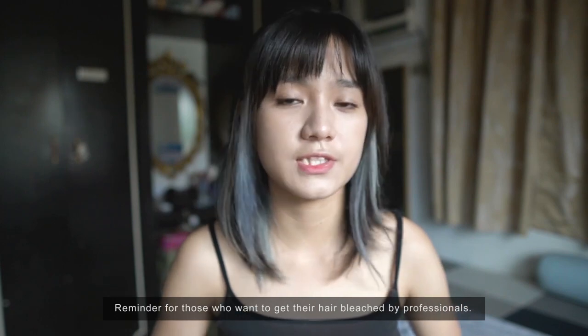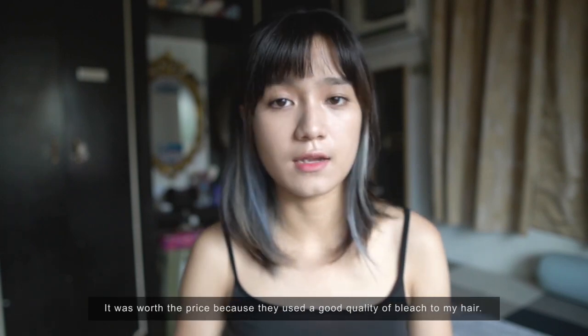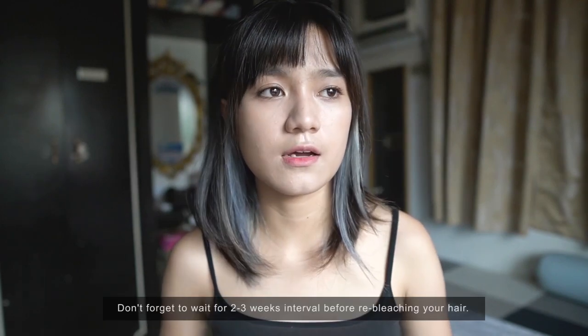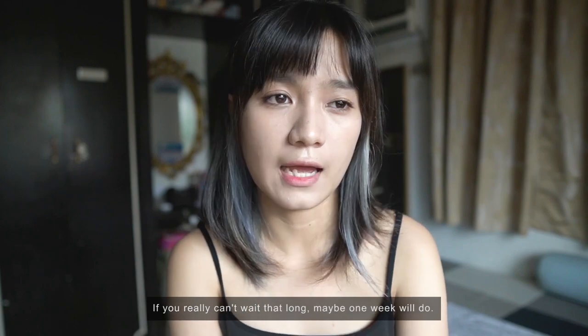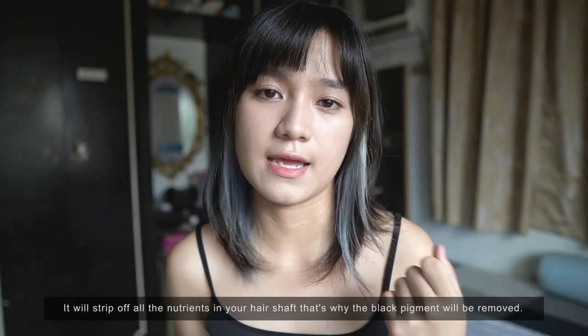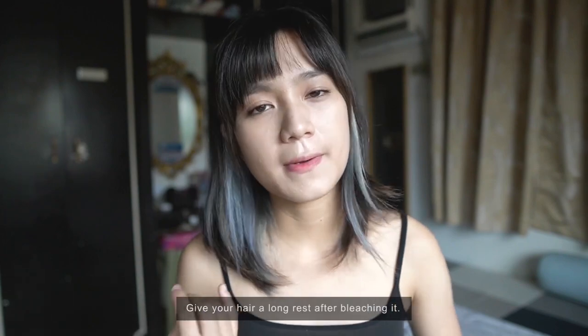A reminder for those who want to get bleached at a salon: I got bleached at a salon in QC and it costs 600 pesos per session minimum, even for thin hair like mine. Worth it though since they used good products and my hair lightened well without damage. Number one tip for bleaching: if you want your hair at level 10, wait 3 weeks or at least 2 weeks between bleach sessions. If you really can't wait, 1 week will do. Bleach is very damaging — it strips nutrients from the hair shaft, removing color and turning it yellow. If you don't want your hair to turn into a broom, wait 2 to 3 weeks before bleaching again to let your hair rest.